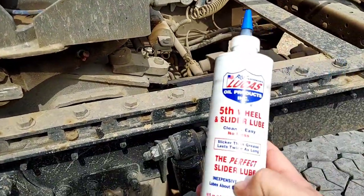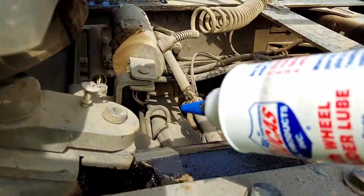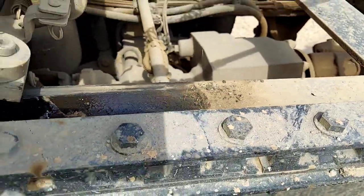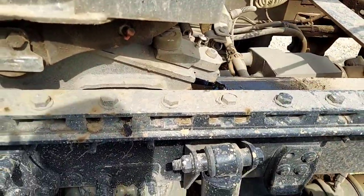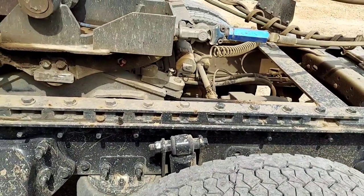What I also use is some of this Lucas fifth wheel slider lube. You just put a little bit right in here — it helps because you can see all the dirt and crap that gets in there. Put just a little bit right there, not a lot, and it makes sliding your fifth wheel much easier.